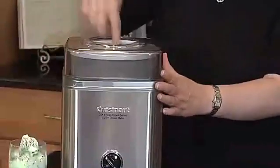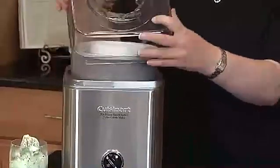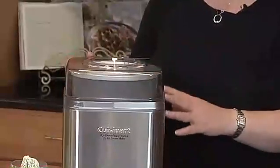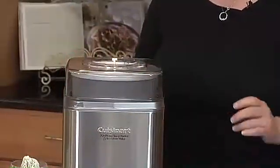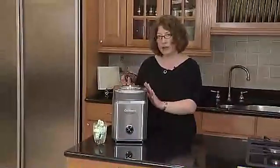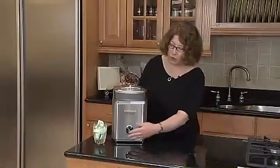You put your lid on, and you'll notice the lid has a little hole in it right here, where as your ice cream is almost finished, you can add in small pieces of fruit or chocolate chips or even a couple of small pieces of nuts. And after you get all your ingredients in, you just turn it on.